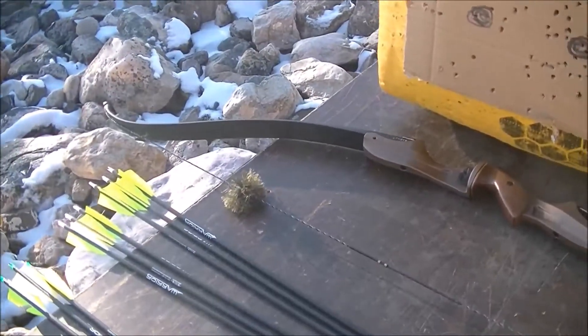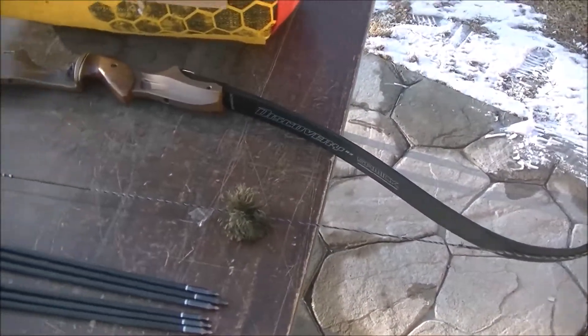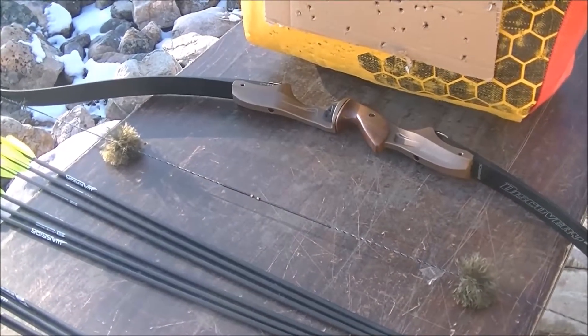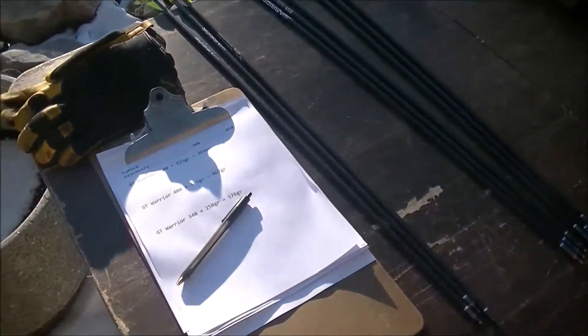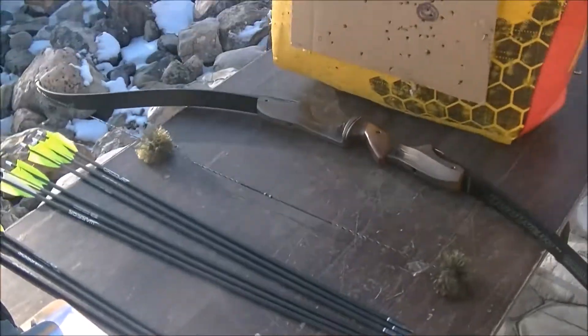We'll be shooting the Samick Discovery at 30 pounds. I've got a draw length of about 31 and a half to 32 inches, so you've got to keep that in mind. I don't know what these velocities are going to be — I haven't gone out and tested it ahead of this, so I'll be finding out at the same time you're finding out. Let's see how it goes.